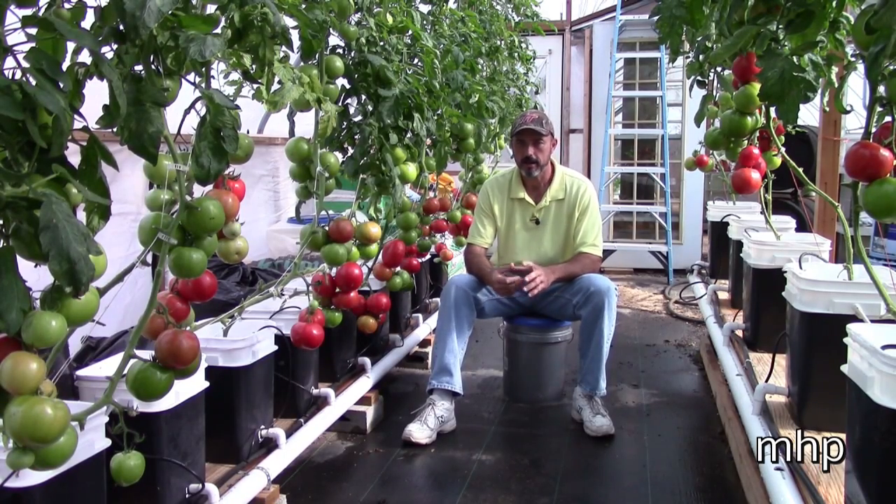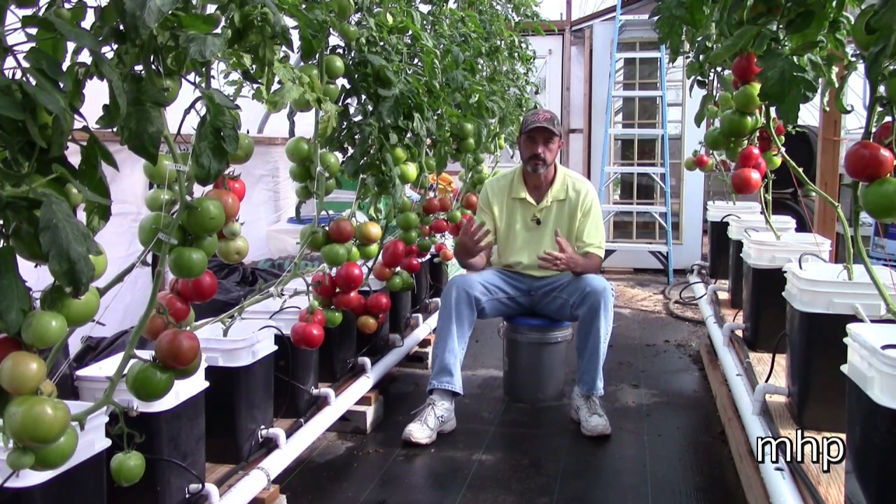Hey guys, just about every day now I get either a comment, a PM, an email, or a question over on my Facebook page about pollinating vegetables inside the greenhouse. So what I'm going to do is take a few minutes and try to just explain what I do and let you know how simple it really is.